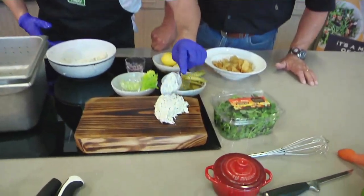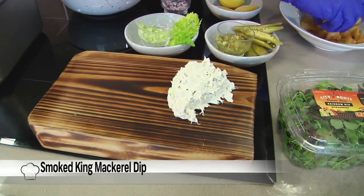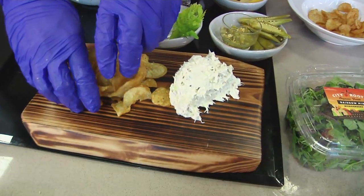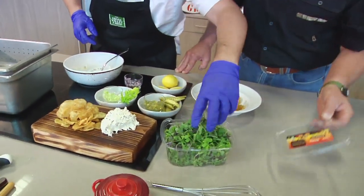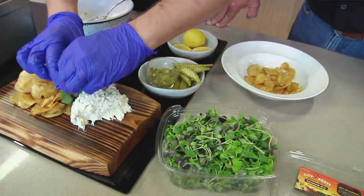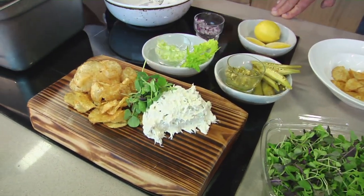Now that this has kind of come together, we're going to do a rustic plate. I've got some beautiful kettle-cooked chips here. Kind of dust it with a little bit of Old Bay spice or a seafood spice. And then let's get some South Carolina locally grown on there. My friend Eric over in Columbia at City Roots — if you want to go fancy with this, just drop some of those micro greens in there. How fun is that?